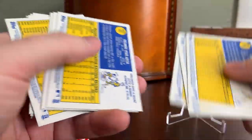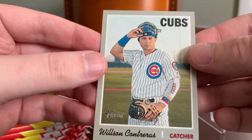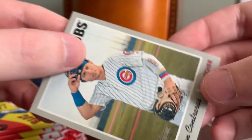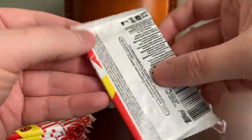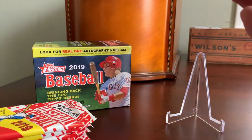Scanning through those first two packs, I do have a short print I didn't recognize at the time. This Wilson Contreras card is one of the short prints from the end of the checklist. Really like his Venezuela armband there. That's a decent card. With the way the short prints fall, I'd expect to maybe pull two out of this blaster.